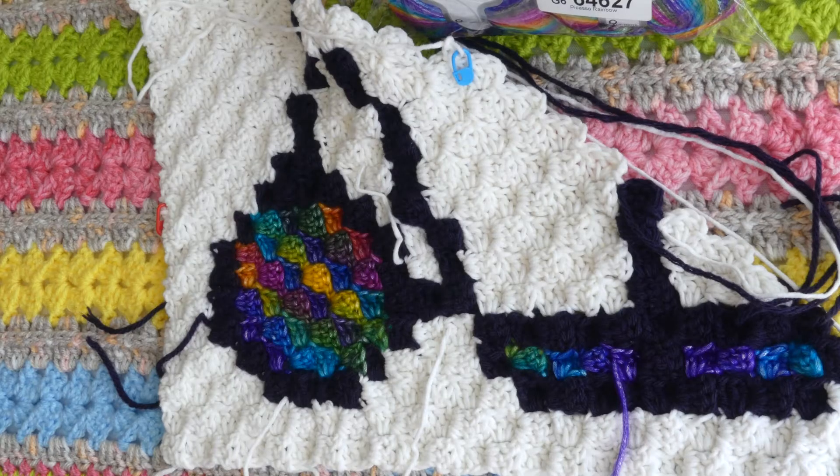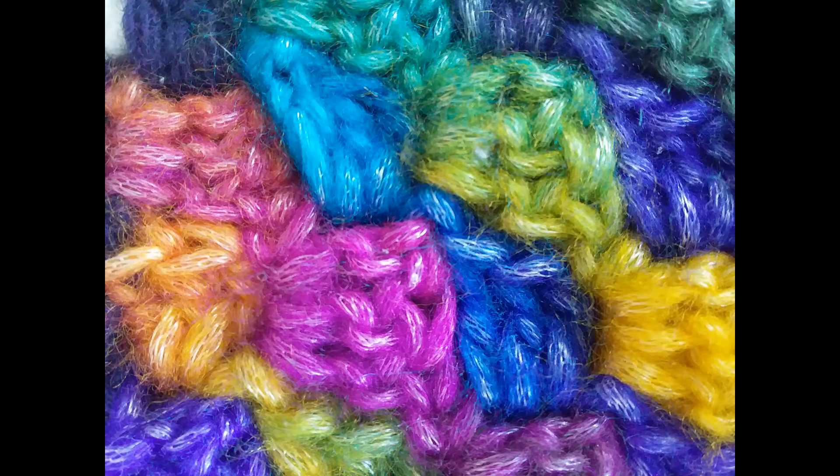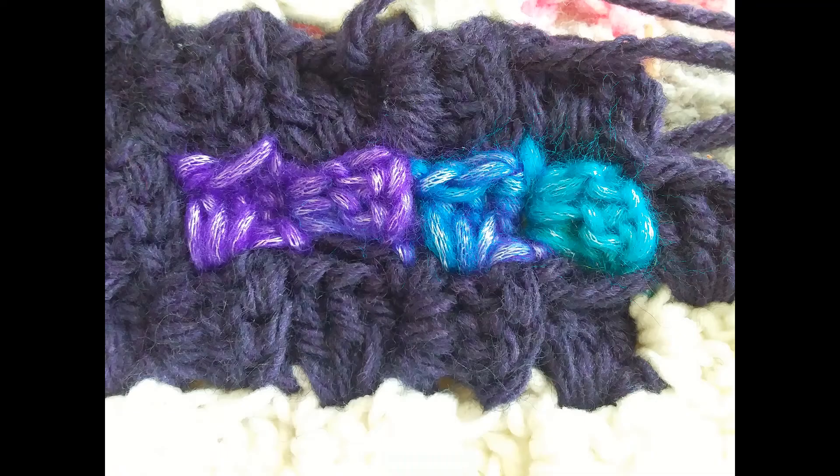I'm using it with two other Ice Yarns number four weights, and from here it looks great — but as we get closer, hopefully you can see that the stitches aren't as thickly textured as the other number fours I've used. So what I've done is eased up on my tension to try to make it match the rest of the piece.